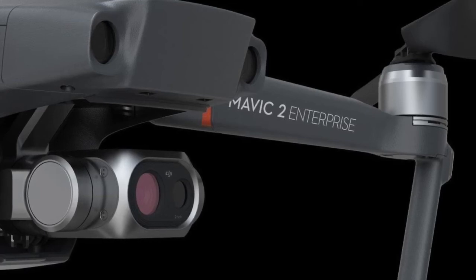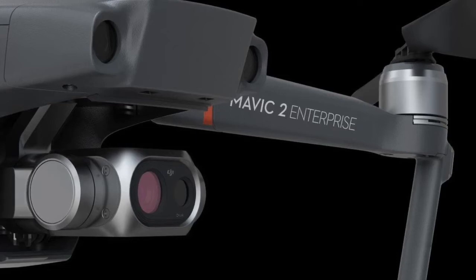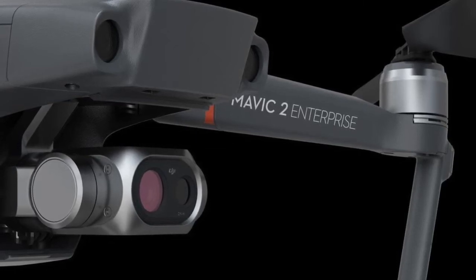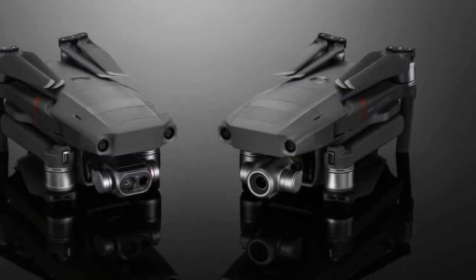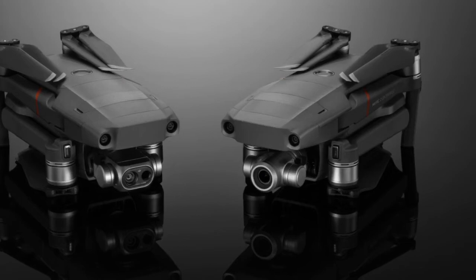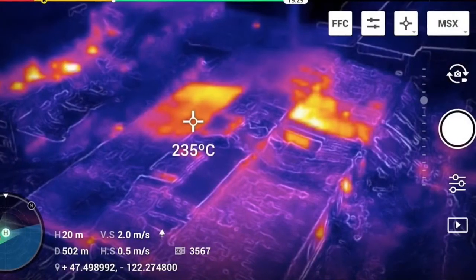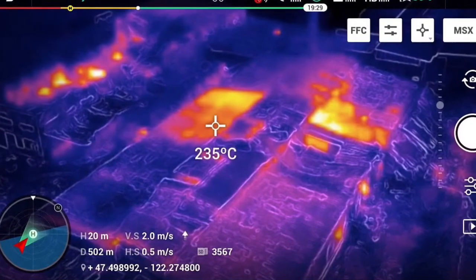I think it's very cool that DJI is incorporating the FLIR thermal camera technology into their drones. If it were about a thousand dollars cheaper, I would be so honored to get one of these, because it's just so awesome.